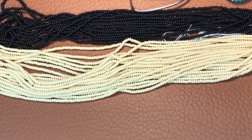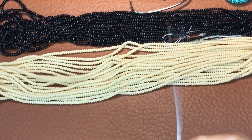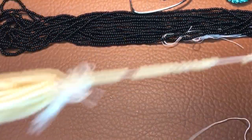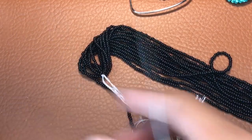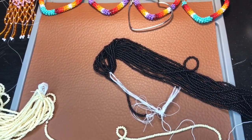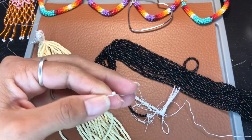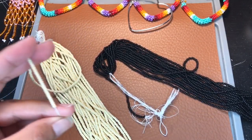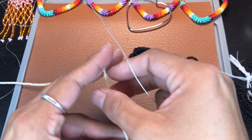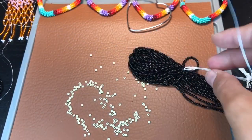Today I'm going to be demonstrating with size 10 seed beads — you can work with size 11 as well, but right now I'm using size 10. The two colors we're going to be working with is black and this cream color. We're going to be doing a swirl, so let me take off this whole roll so it'll be easier to work with you guys.